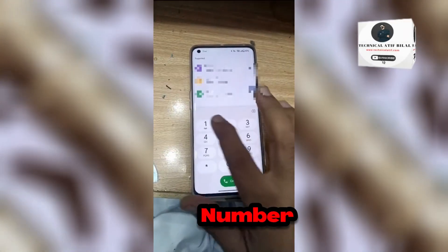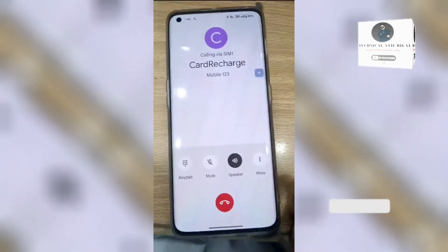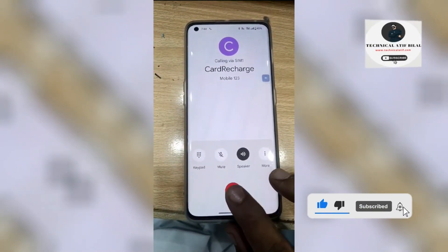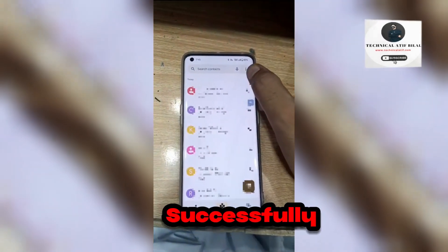Make a call on any number. Let me show you calling. Calling is working good. Region unlock is successfully done.